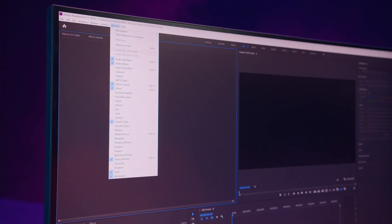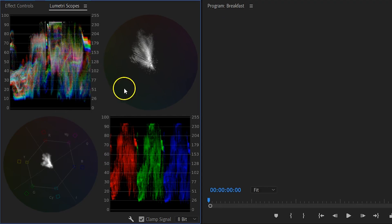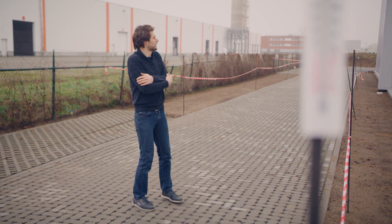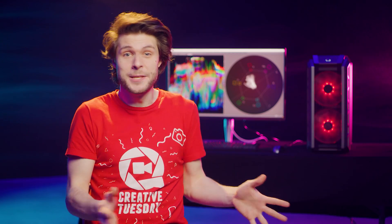Inside Adobe Premiere Pro, we can go up to the menu, Window, and from there choose Lumetri Scopes. This is a tool that can help you during the color grading process to measure the exposure levels, colors and saturation. It's like going outside to feel for yourself whether or not you should put on a jacket before you leave the house. You kind of guess what the temperature is and make a decision based off that. But you can also measure the temperature — you don't even need to go outside for that.